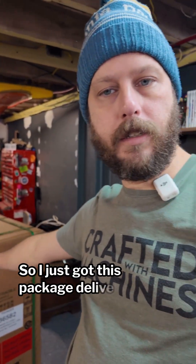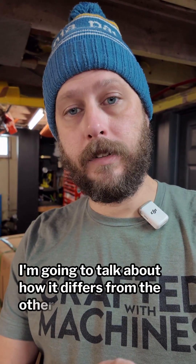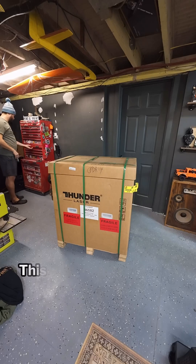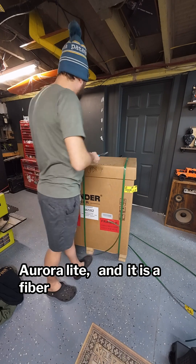I just got this package delivered from Thunder Laser yesterday and we're going to dive into it. I'm going to talk about how it differs from the other laser I have from Thunder. This is the Thunder Laser Aurora Lite and it is a fiber laser.